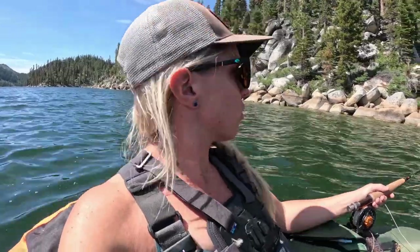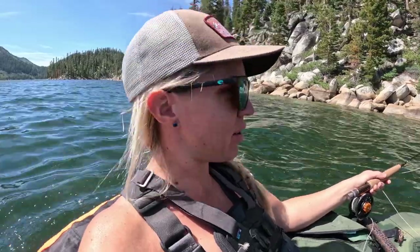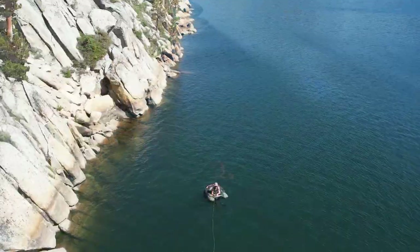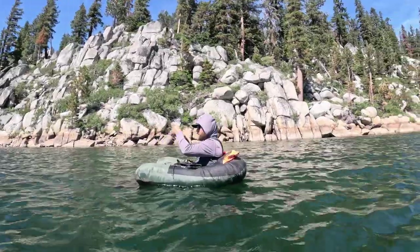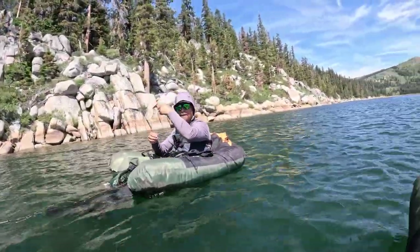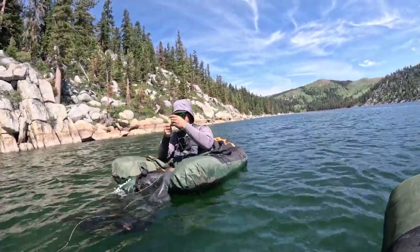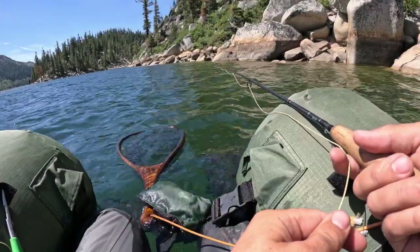I only caught one small little rainbow along this shoreline. Got a little greedy — I caught one so I kept going. I had to turn around. The wind keeps pushing me in the wrong direction. Found Elise rowing. She got one fish — good one, like we've always caught in here. I hadn't caught anything yet, but that was about to change.